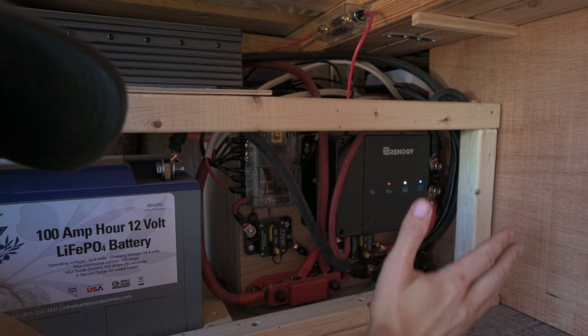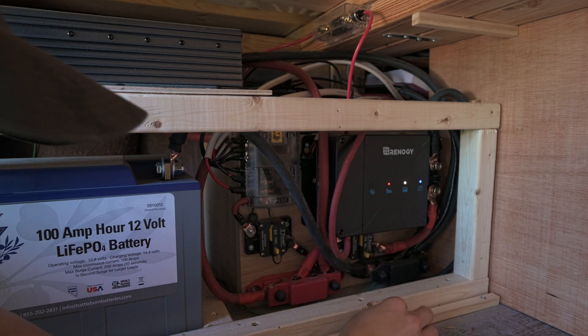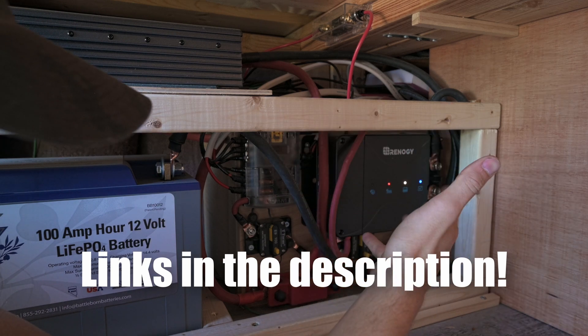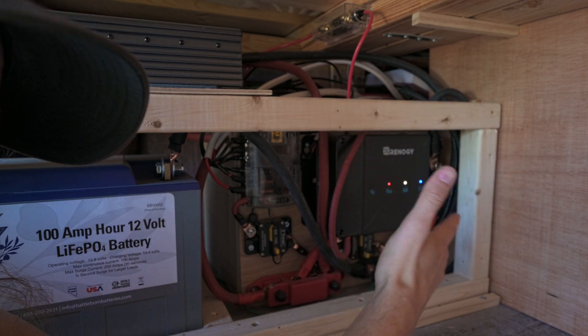Now I'm not an electrician, so I'm not going to tell you about wire sizes or fuse sizes or anything like that — it's really complicated. I can link some resources in the description that I used to help figure this out, but I'm not an expert. This is just what I did in my van.